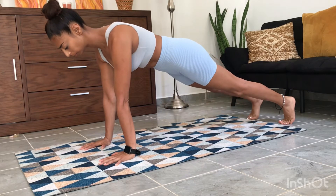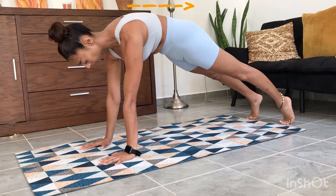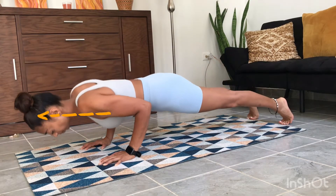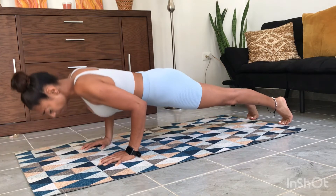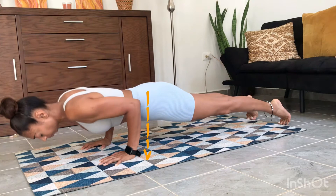Assume a plank position with your pelvis tucked under, stomach in, and a nice straight back at the top. Bring your chest down between your hands nice and slow for four seconds. As you come down, keep your forearms vertical like so.